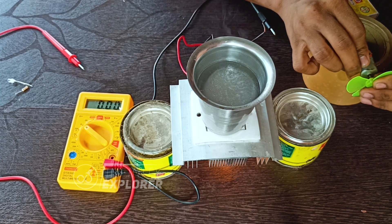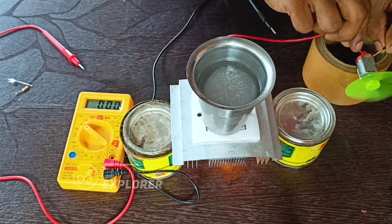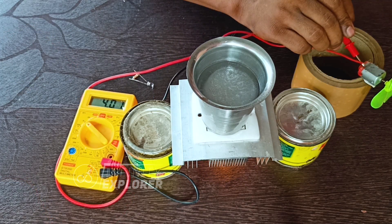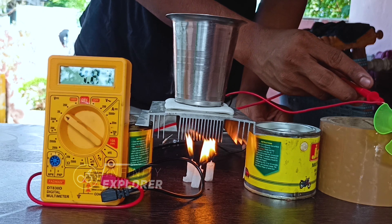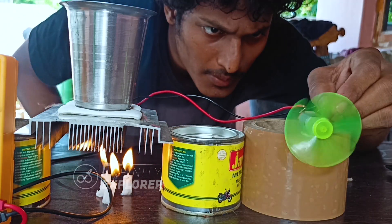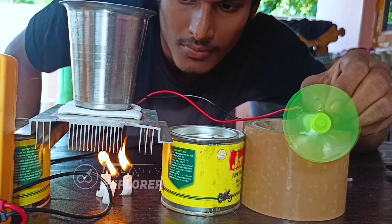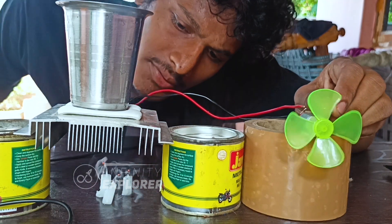A few moments later, let's connect the wires to a mini fan and see if it can power up the motor. It works — free energy! It's currently producing around 4.6 volts and the voltage is increasing. It stops when I disconnect and starts to rotate when connected.